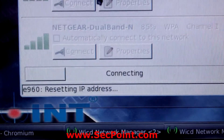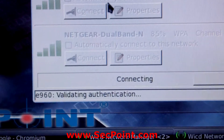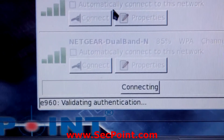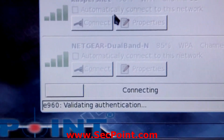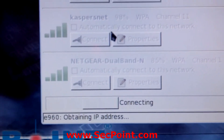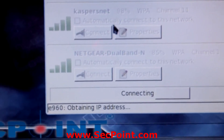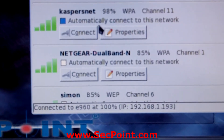Once you are connecting to a Wi-Fi network it will typically connect via DHCP. We can see it is validating authentication and checking the password, then obtaining the IP address. Obtaining an IP address via DHCP can take up to a minute depending on how strong the signal is.